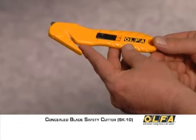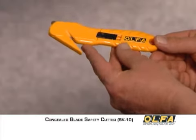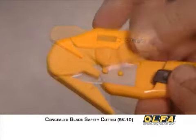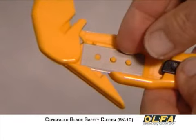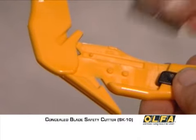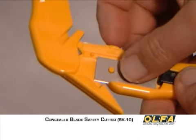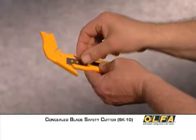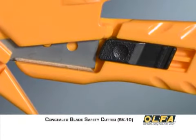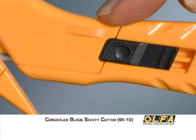With the SK10, changing blades is simple and requires no tools. When repositioning or changing blades, the blunt upper edge of the blade allows for safer blade handling. Insert the new blade over the pegs in position 1. Close the blade compartment and you're ready for work. The blade compartment latch automatically locks the cover in place.